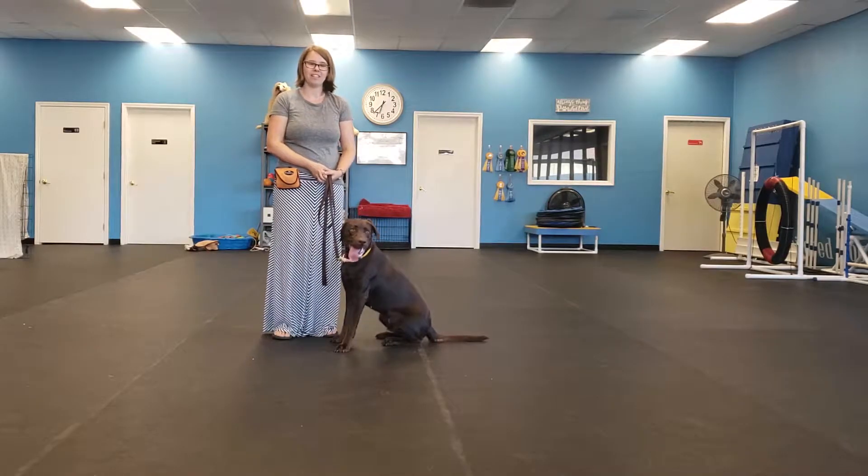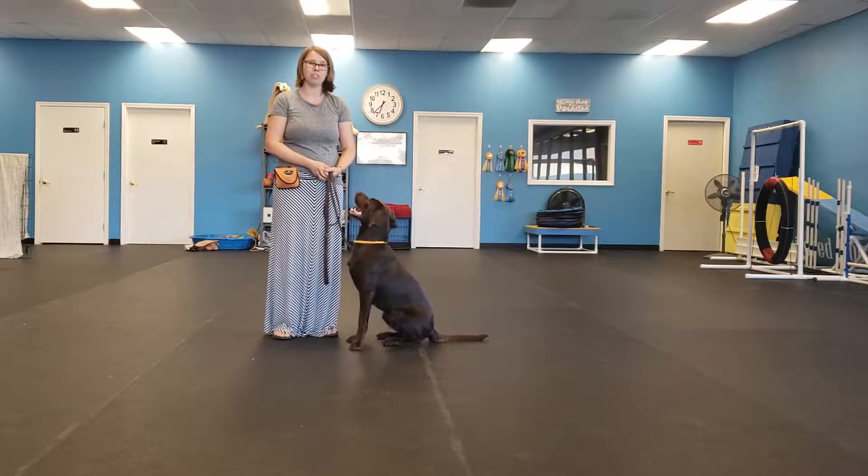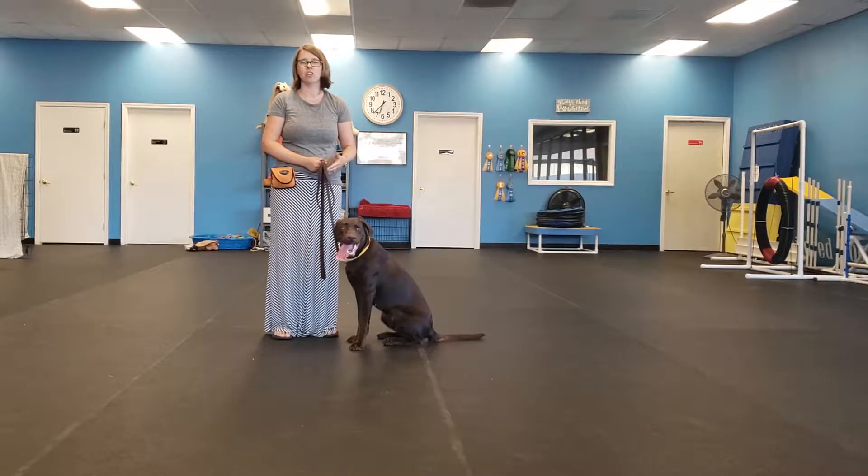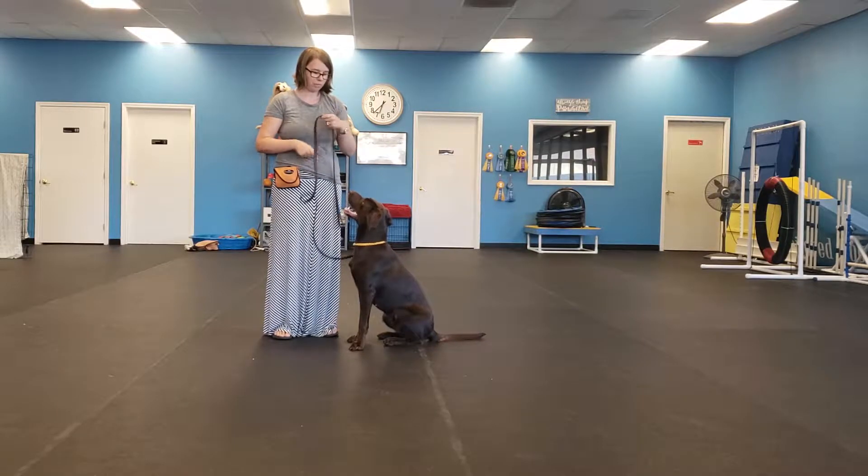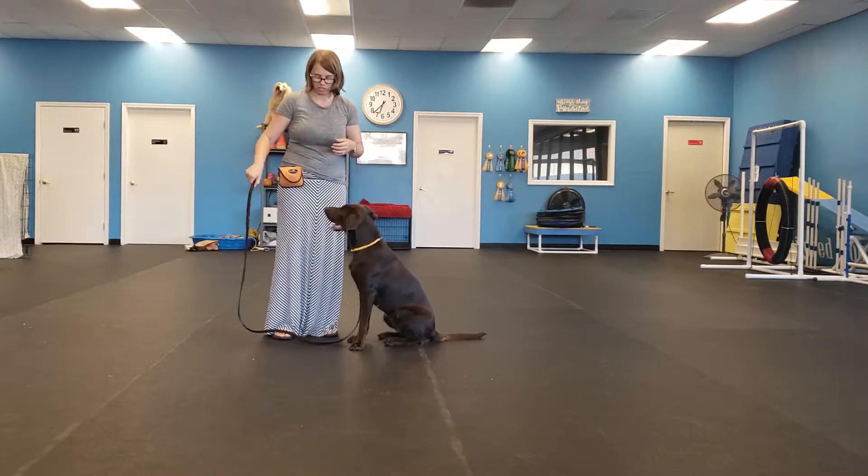Hey there, I'm Allie with Taylor Dog Training. Today we're going to learn about a behavior we call touch. What that is, is that we hold our hand out and the dog targets our hand with their nose. So I'm going to show you how we teach it, and we're going to go over the applications of it.